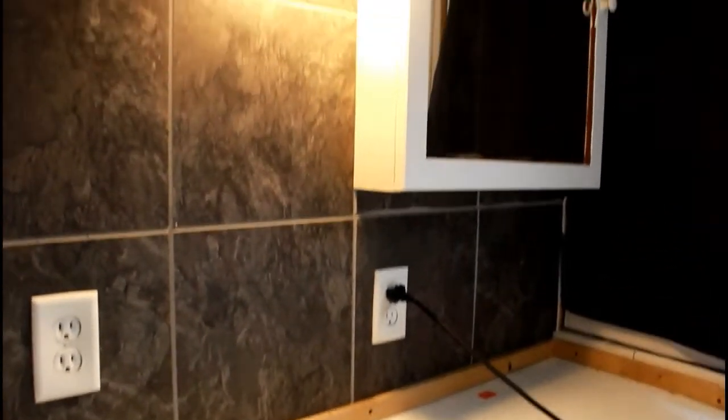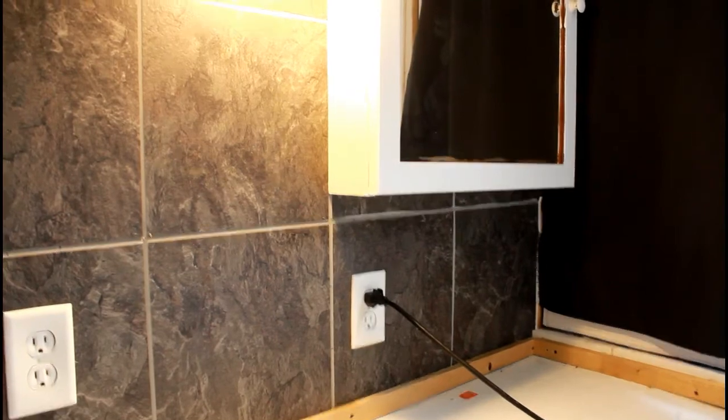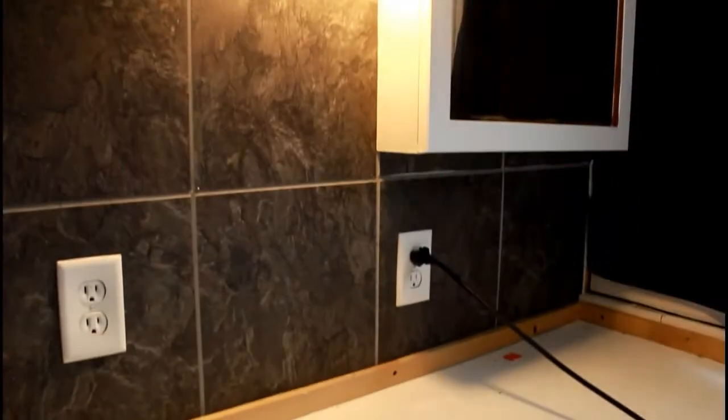What we did is we took the brad nailer and brad nailed them in the corners. As you guys can see, you guys can't even tell that we did that. We did that because we had a few of the panels, especially up here, fall down. Which is no problem — we just didn't want them to be falling down whenever, so we made sure that they were never going to fall down again.